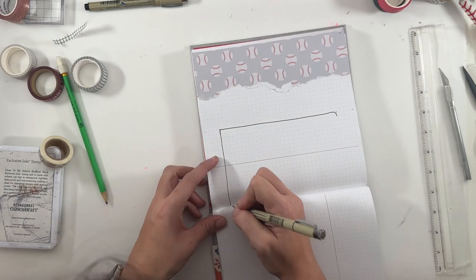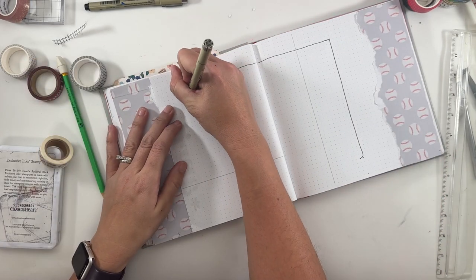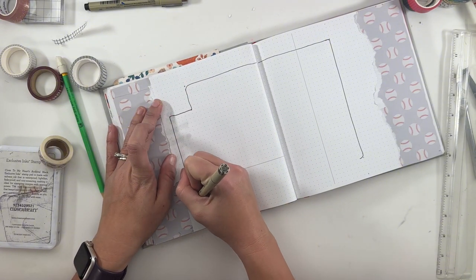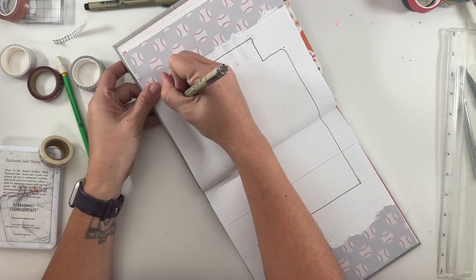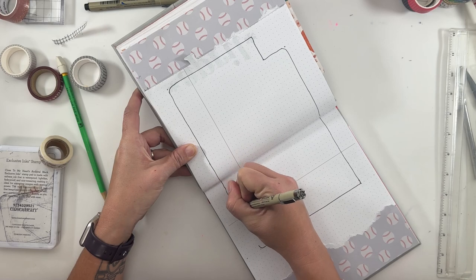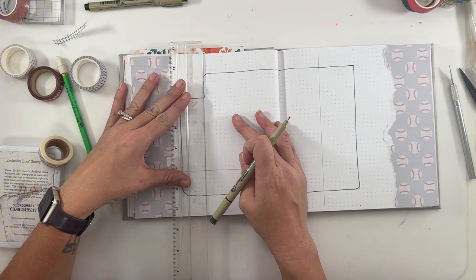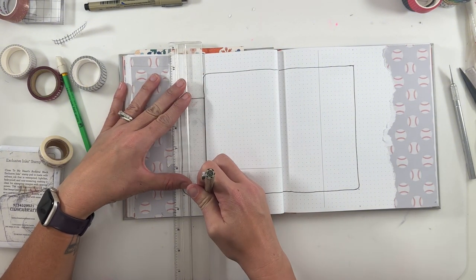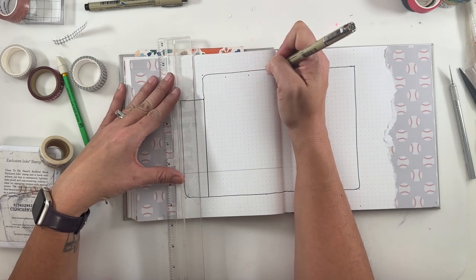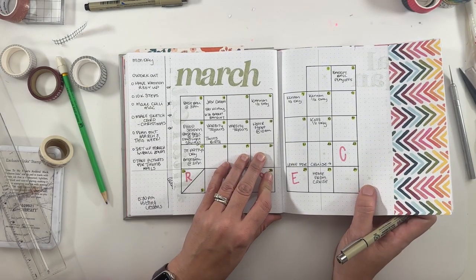Here is where things kind of went crazy. Since I do so many calendars in my setup, I wanted it to be more organic — I didn't want to use so many rulers all the time. So I was just freehand drawing my lines. Do I hate it? No. Do I love it? No. I also messed up but I fix it pretty well.